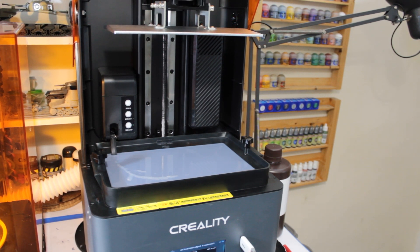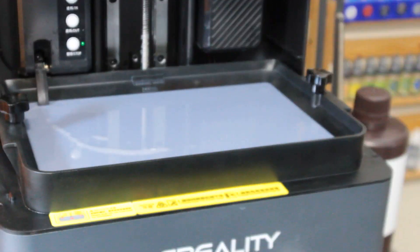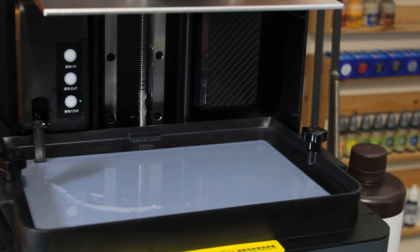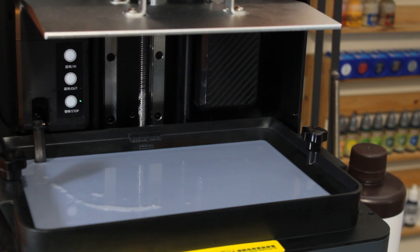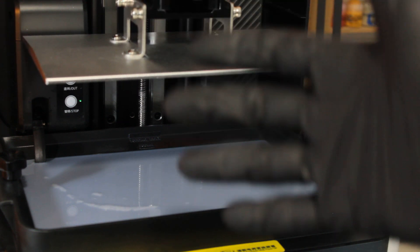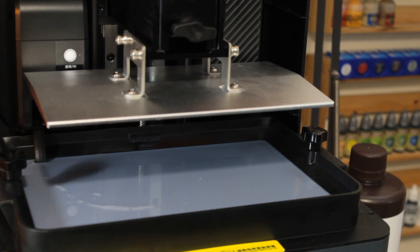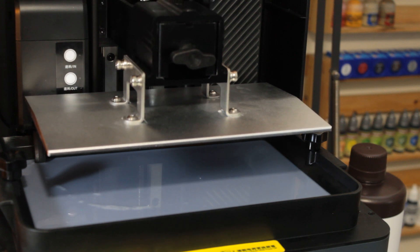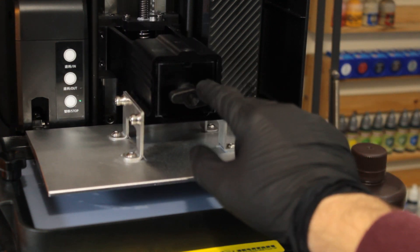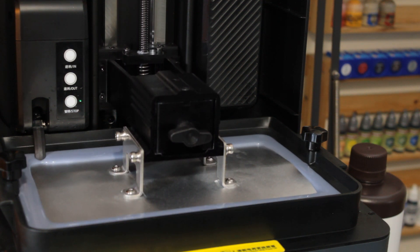Once you're ready with the file loaded, all you've got to do is press start. Once the resin is in and you've pressed start, the build plate will start to lower. You can see the screw moving and the build plate coming down — it drops into the resin, finds what it calls zero, stops there, and starts printing. There's a countdown timer on the screen, and you can also link it to the Creality phone app to monitor how long is left.